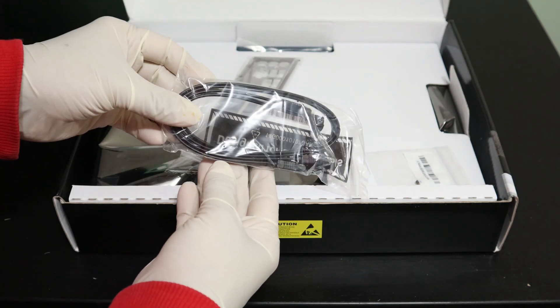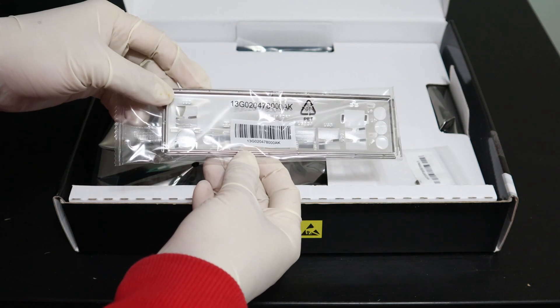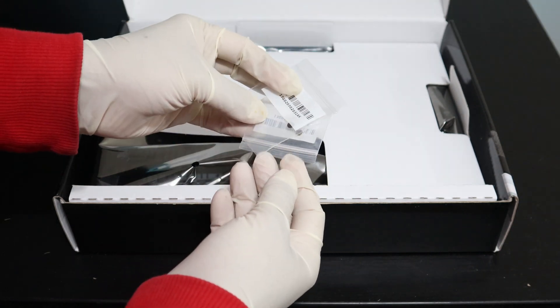Here are two SATA data cables, this is the IO shield, and here is a screw for an M.2 drive and another one.